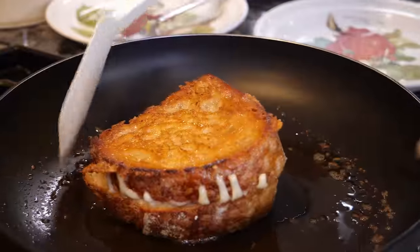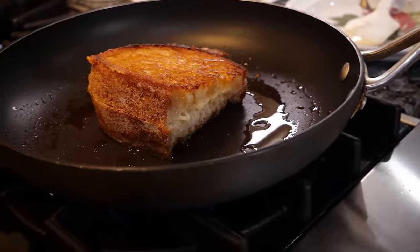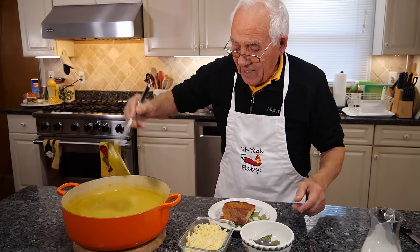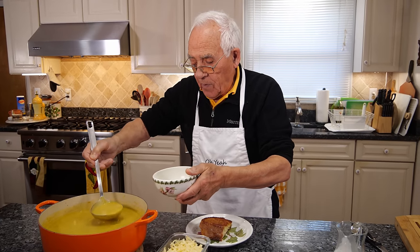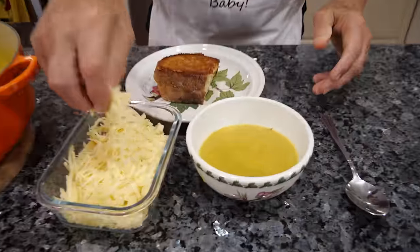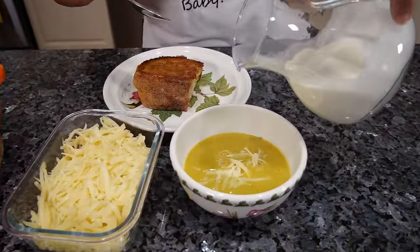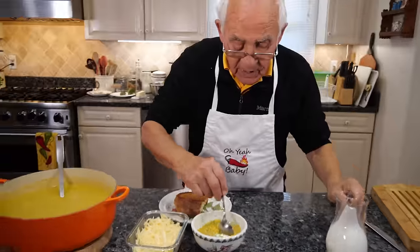Look at that beautiful color — nice! Now everything has a nice beautiful color and the cheese is nicely melted. Now let's taste it — look how beautiful! We put a little bit more cheese and a little bit of heavy cream. Very nice — look at that beautiful look!